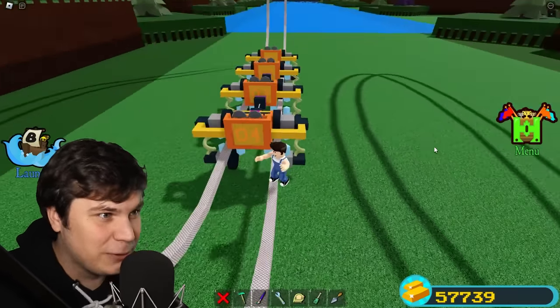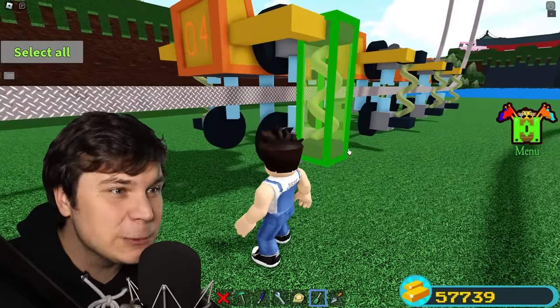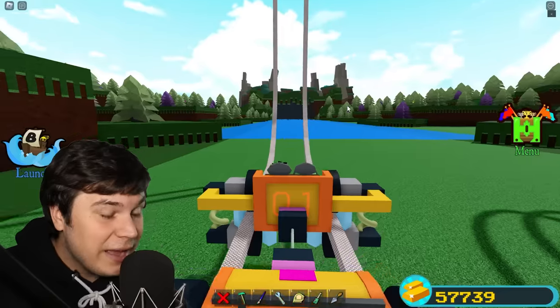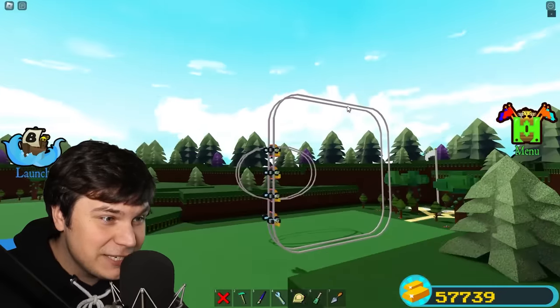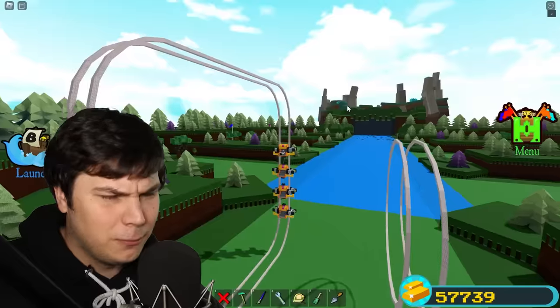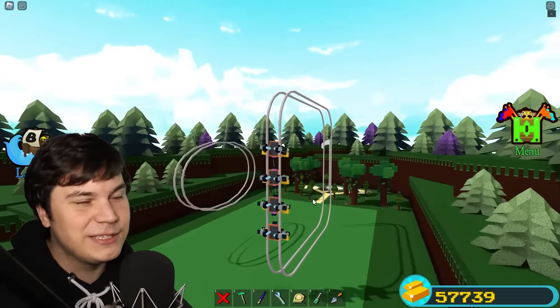If you look at the actual coaster itself, the mechanic is super simple, but the only reason it's possible is because we can make super strong springs. And because you can now make super strong springs, as you can see, we can actually just simply pause the entire coaster while it's literally on its side. Believe it or not, this is cool, but I'm kind of tired of going in circles.